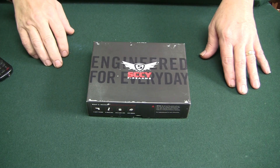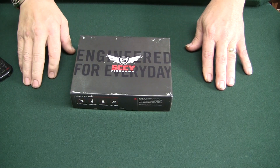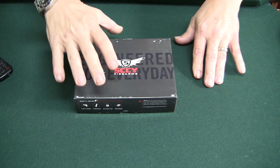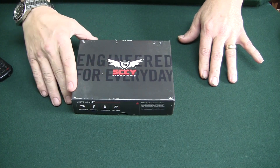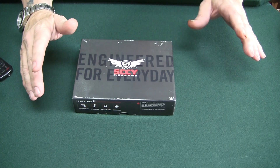Alright, the SCCY DBG-1. We're going to do an overview of another one of these cheap pistols that everyone seems to love. I bought a SCCY, or I had one, a very long time ago, before 2010, before I made videos.